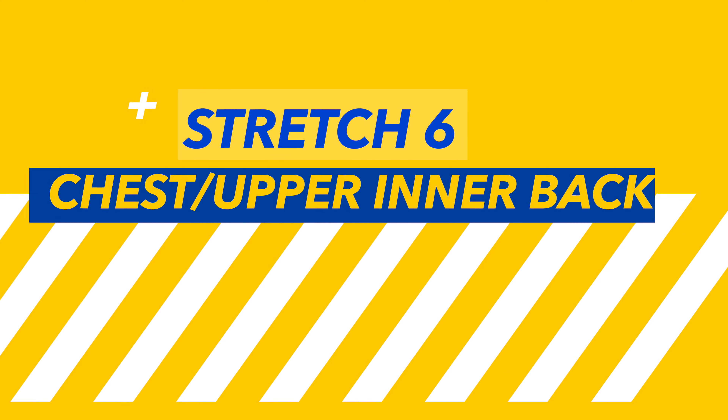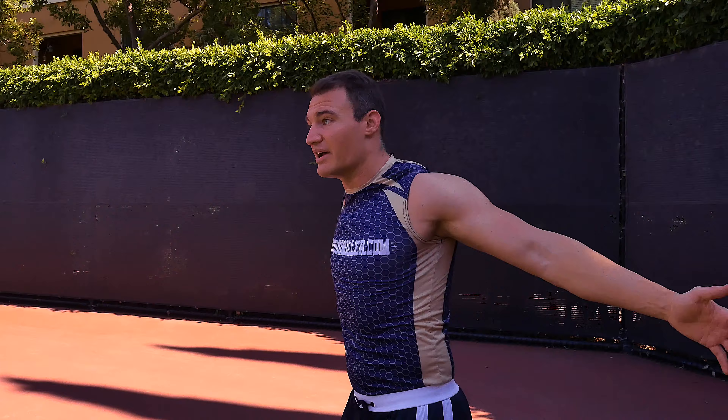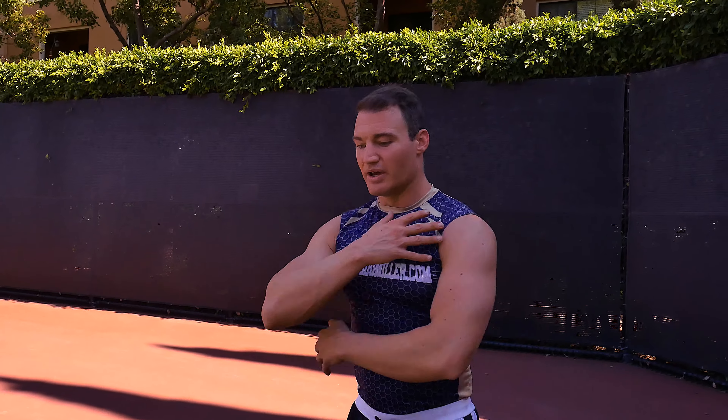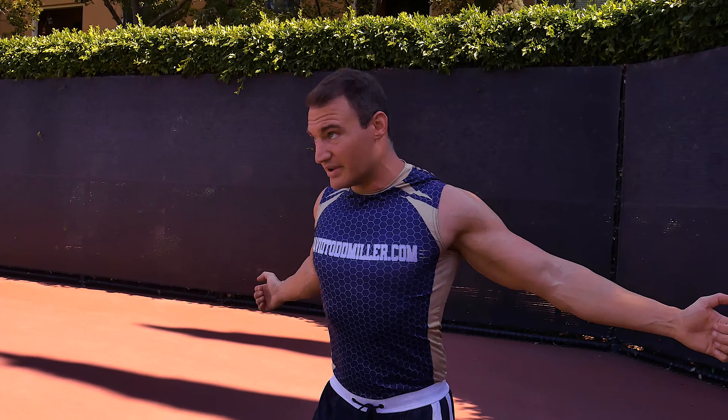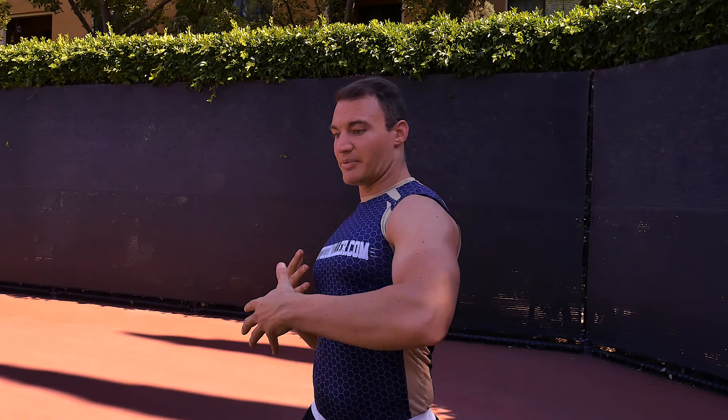The next simple one is going to be more of a dynamic stretch. We're just coming through and slapping yourself on the back of the shoulder. So stretching my chest on the way out, and stretching my back on the way in. So these are going to be the main stretches that really help to open up that thoracic cavity and thoracic spine.